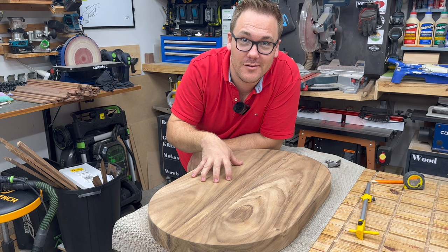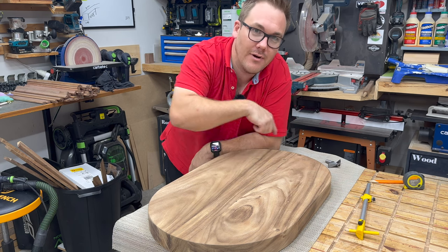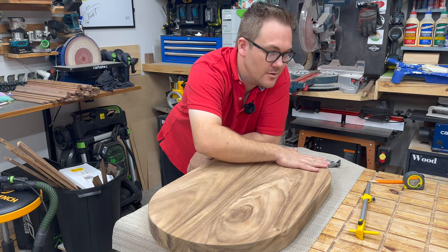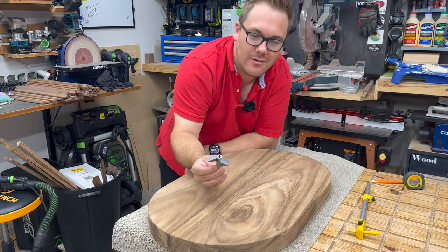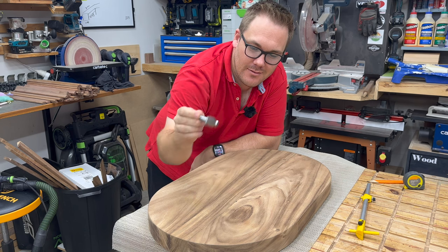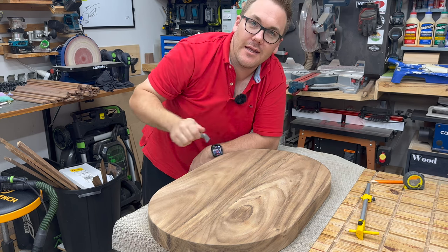This is a squircle. I've just rounded off the edges and smoothed the edge. Now I'm going to take this 60 degree chamfer bit and run it around the outside.